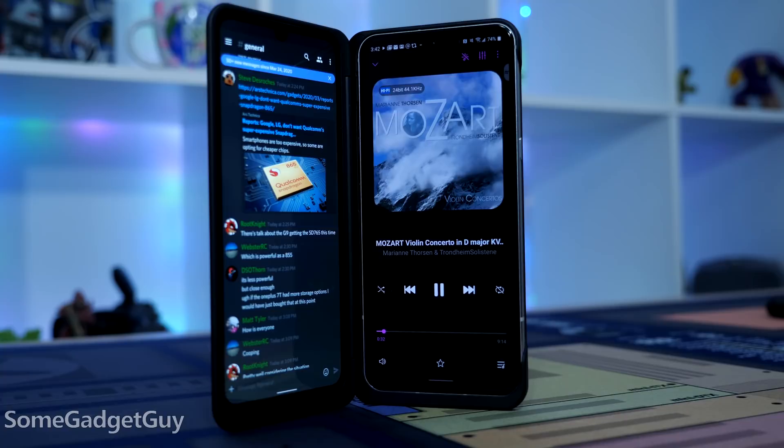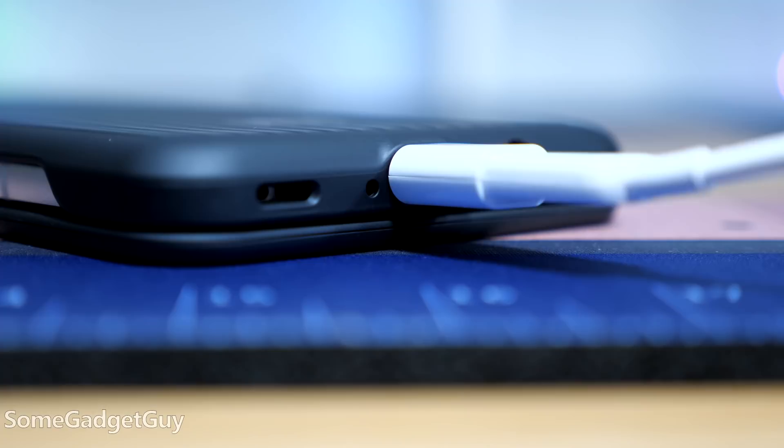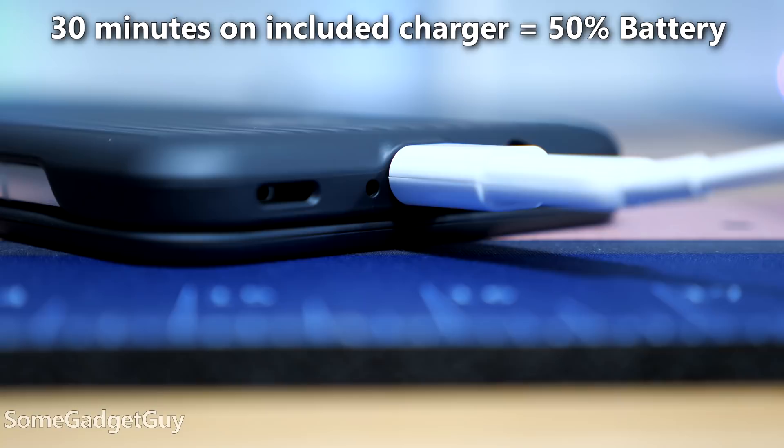The recharge story is respectable too. Using the included charger, it wasn't hard to get a 50% recharge over 30 minutes — that's a larger percentage of a larger battery than last year's V50. I'm happy to call that progress. It's not the recharge champ, but a quick top-off is not going to leave you stranded, even for the increased capacity.